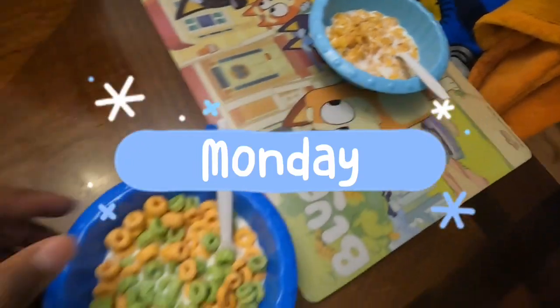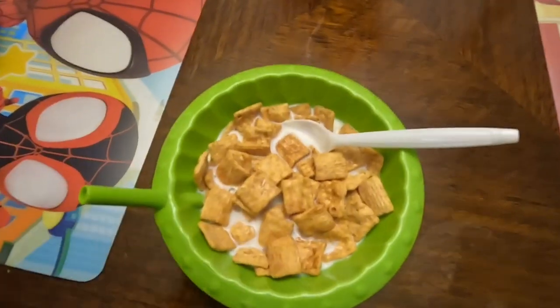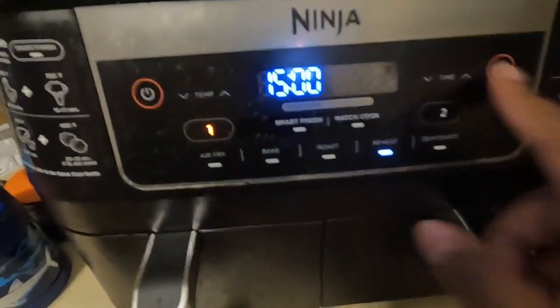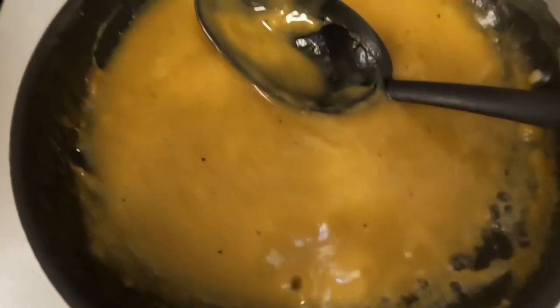Welcome back to another week of breakfast and lunch videos. It's Monday and we had a late start, so the boys are just having cereal today. Last night I cooked a Sunday dinner and ended up doing chicken strips, so I'm reheating some of that for their lunches. I popped them in the air fryer on 350 for eight minutes and I'm reheating some of the homemade gravy I made.